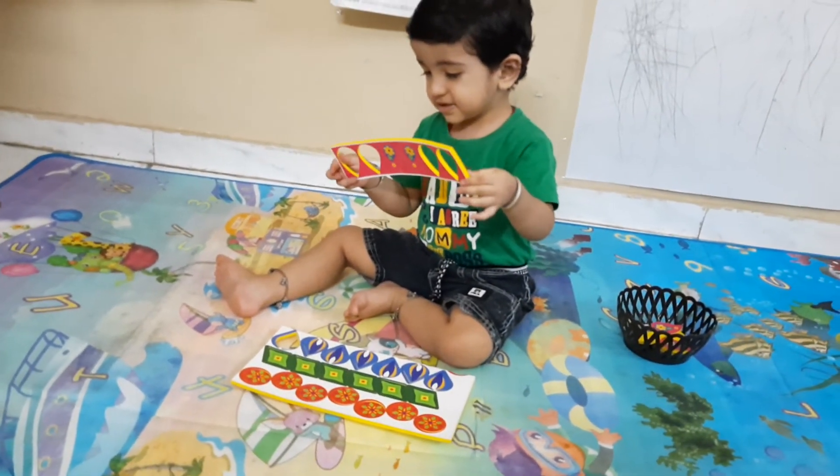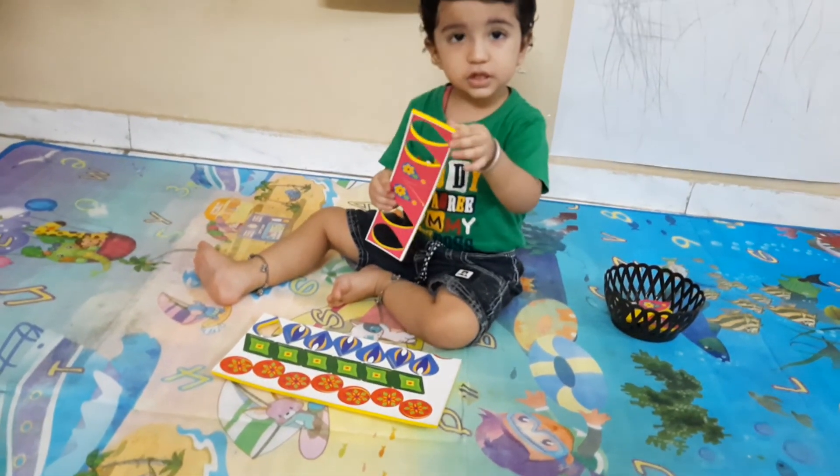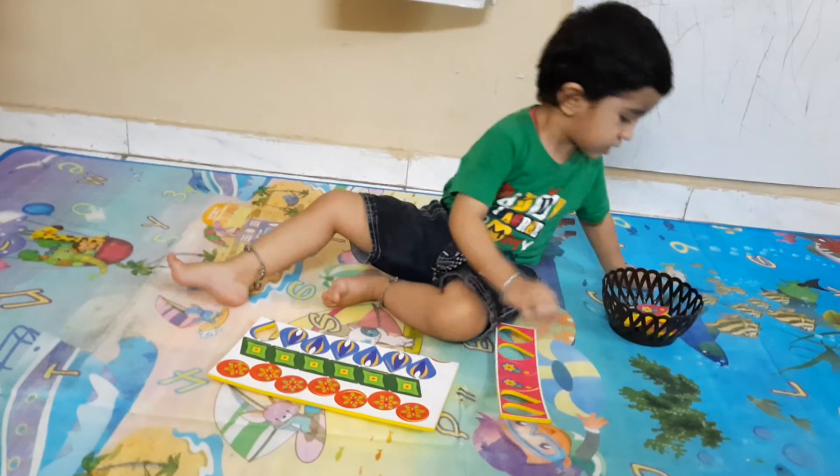Pink, very good pink. Now complete, yes. Put and fix the remaining ones.